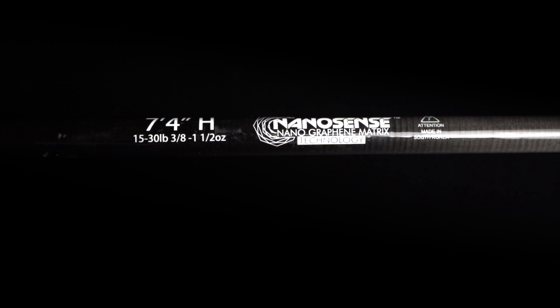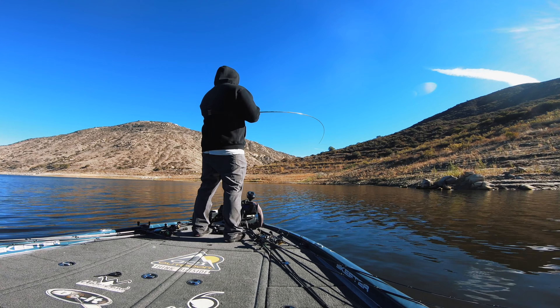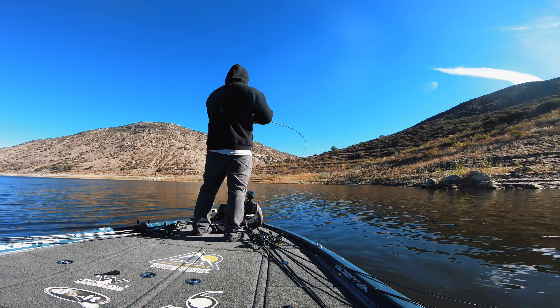I recommend these rods at the $300 price point, but I dial them in specifically for presentations where sensitivity is key. I don't spend $300 on a crankbait rod — I'll go less expensive there because sensitivity isn't as much of a factor. But when you're fishing a jig, a Texas rig, a shaky head, or flipping, you need something sensitive to feel those subtle bites and really drive that hook home.